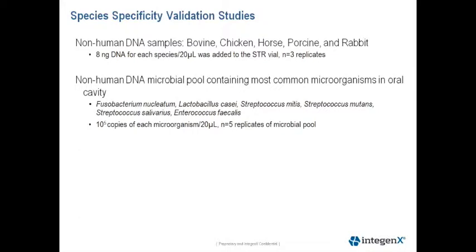Eight nanograms of each DNA in a 20 microliter reaction was added directly to the STR vials. We tested three replicates for each species.